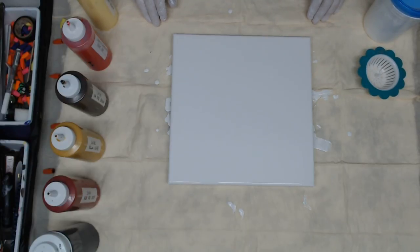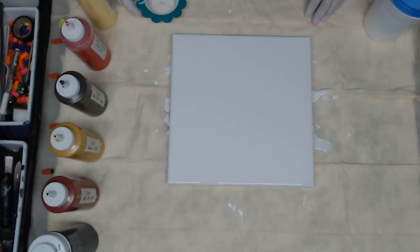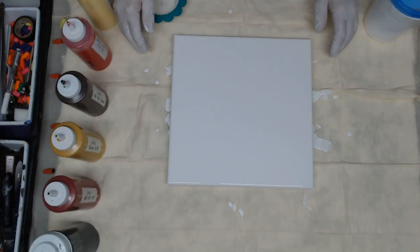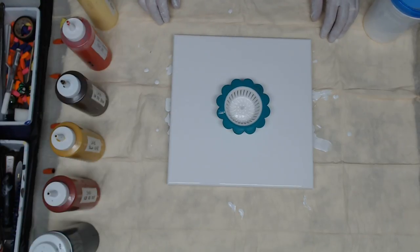Hello everyone, Alan here ready to do my second video for the YouTube channel. I'm going to do a simple strainer pour — just a simple dollar-store strainer. I've poured my white base with no silicone on a 12 by 12 canvas, and I'm going to put the strainer in the center. I've already checked the canvas to make sure everything was level and all the push pins are in.